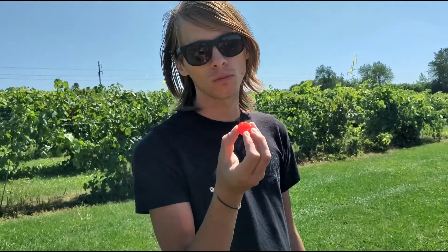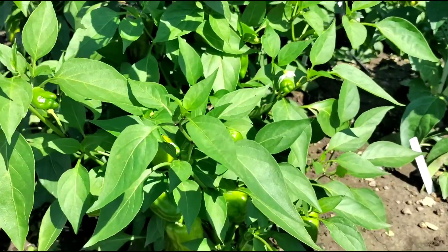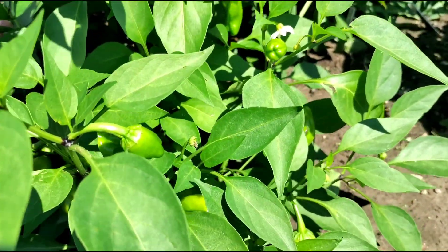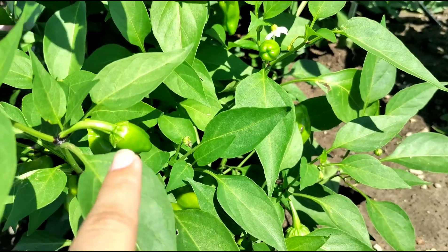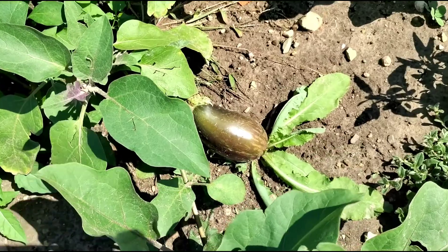Tomato! It's so fresh. Look at this — littlest bell pepper I've ever seen. And here we've got some eggplants growing.